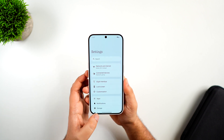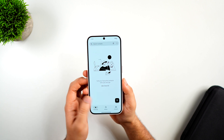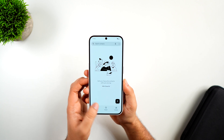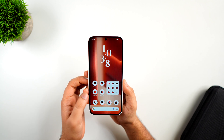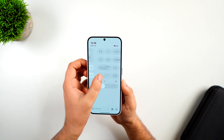Finally, regarding animations and overall smoothness — the animations are really smooth and the entire UI feels extremely fluid. These are all the changes and new features Nothing has added with the first beta of Nothing OS 3.0. They will likely be adding more features in the upcoming beta releases, so stay tuned.